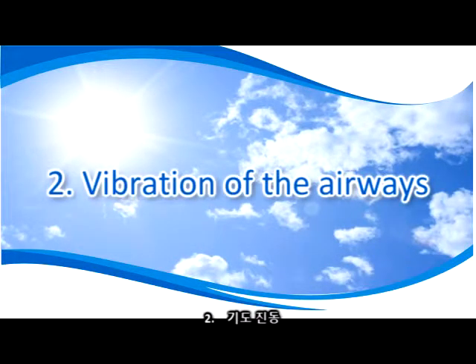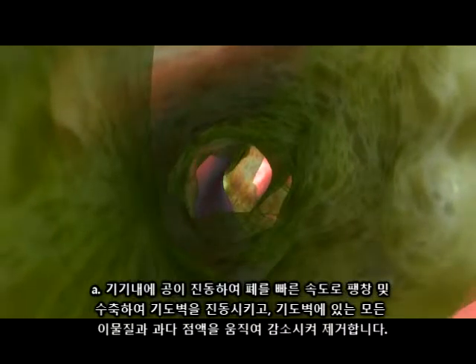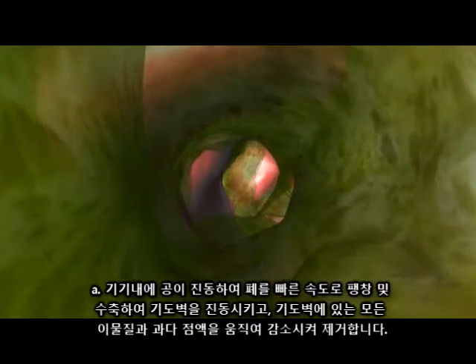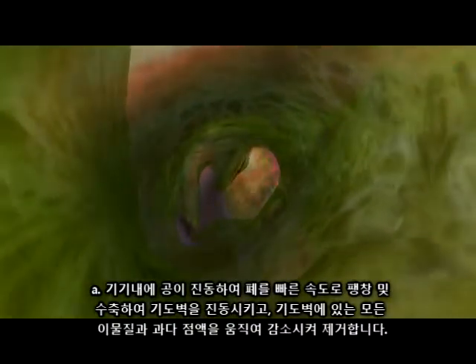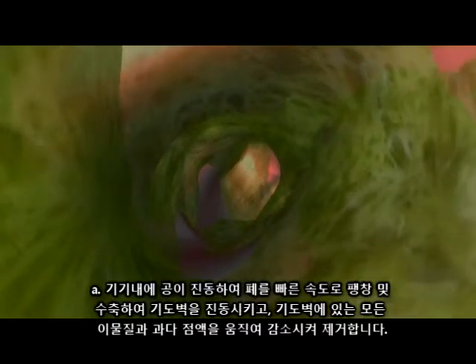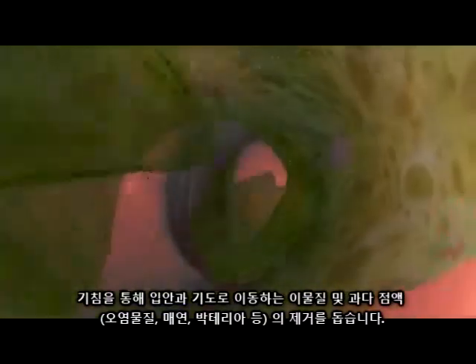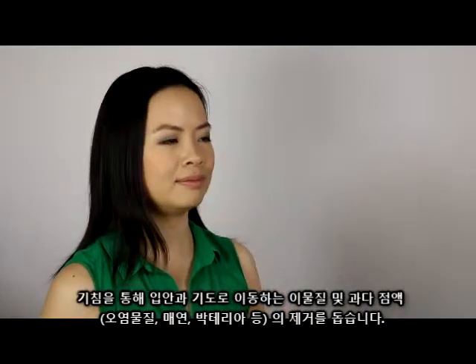2. Vibration of the airways: The ball will vibrate in the device, which causes your lungs to inflate and deflate at a high rate, causing the walls of the airway to vibrate, helping loosen and shake loose any blockages and excess mucus from the airway walls for removal. These blockages and excess mucus, containing the trapped pollution, smoke and bacteria, travel up to the airway and into the mouth, to allow you to remove them from the body through coughing.